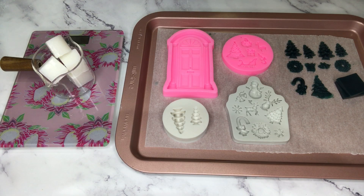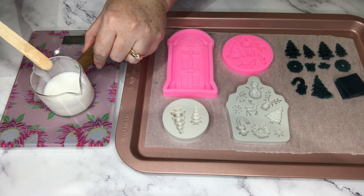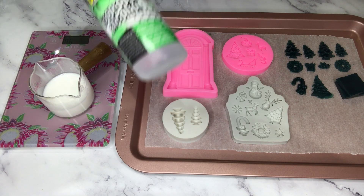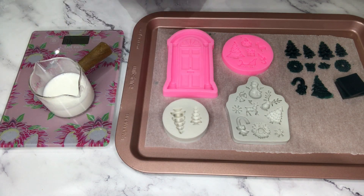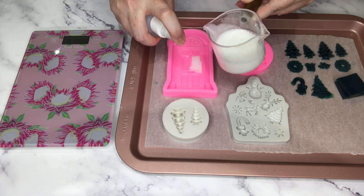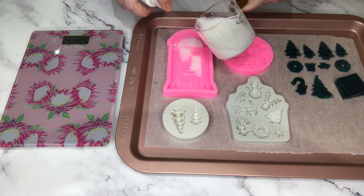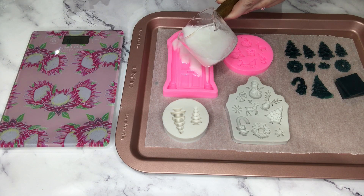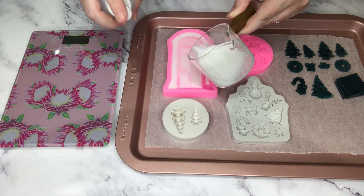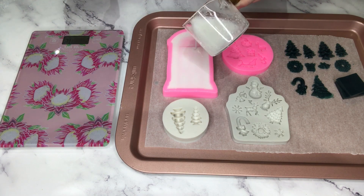I also have some white melt-and-pour soap base here, approximately 50 grams. I'm going to use it to pour a front door mold and a couple more embeds I'd like to be white. I've got my isopropyl alcohol on hand. I'm doing the fine sections of the doors first and spraying with alcohol — these are the areas where you can get bubbles, and bubbles ruin the shape of the embeds — so I'm pouring slowly and carefully, spraying with alcohol as I go.